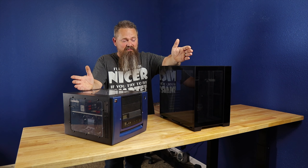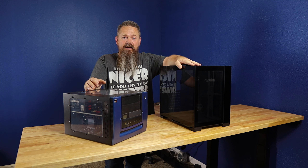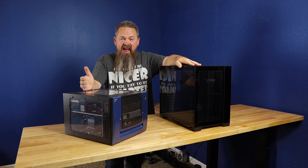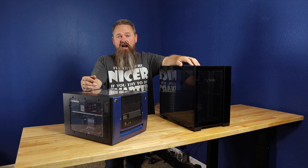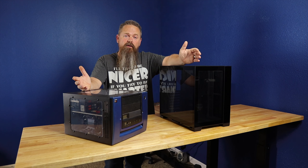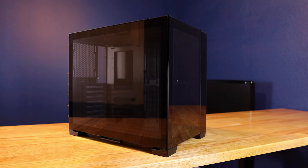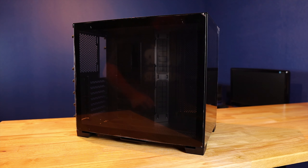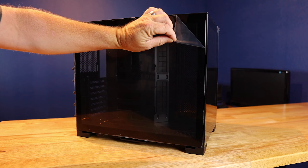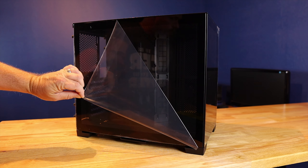I did not want to go with an 011 Dynamic because everyone uses it, and I didn't want to just copy what everyone else was using. I wanted a case I didn't see that often, but unfortunately I kept coming back to the Dynamic because every other case had issues I just couldn't resolve for the build I wanted to make. The Dynamic fit every single one of those requirements.